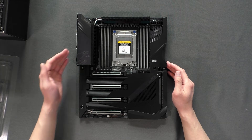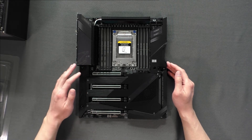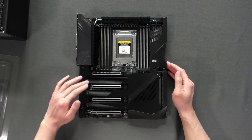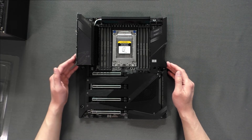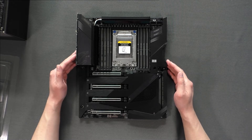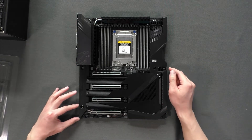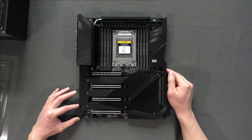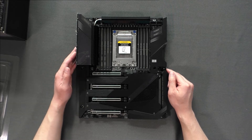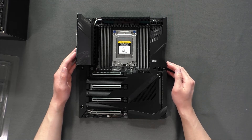The next thing I want to go over is the PCIe slot arrangement. Each slot is arranged and spaced out identically so you can run a quad GPU setup. This motherboard is actually an XL ATX size, so it is about an inch longer than a typical ATX motherboard. When purchasing this board, you need to ensure that it can fit inside your case.